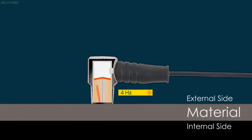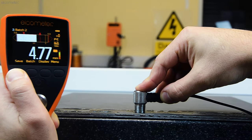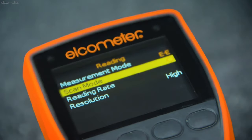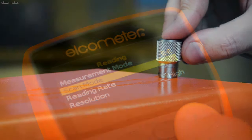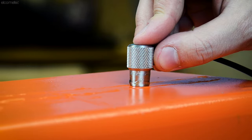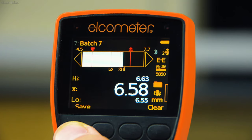The Elcometer MTG gauges have user-selectable measurement rates of up to 16 readings per second, or 16 Hz, ideal for quickly scrubbing across a surface and recording multiple measurements. If you're measuring large surface areas, the Elcometer MTG6 and MTG8 have Scan Mode, where you can scrub the transducer over the test area and the gauges will display the average, lowest, and highest thicknesses across the scanned area.